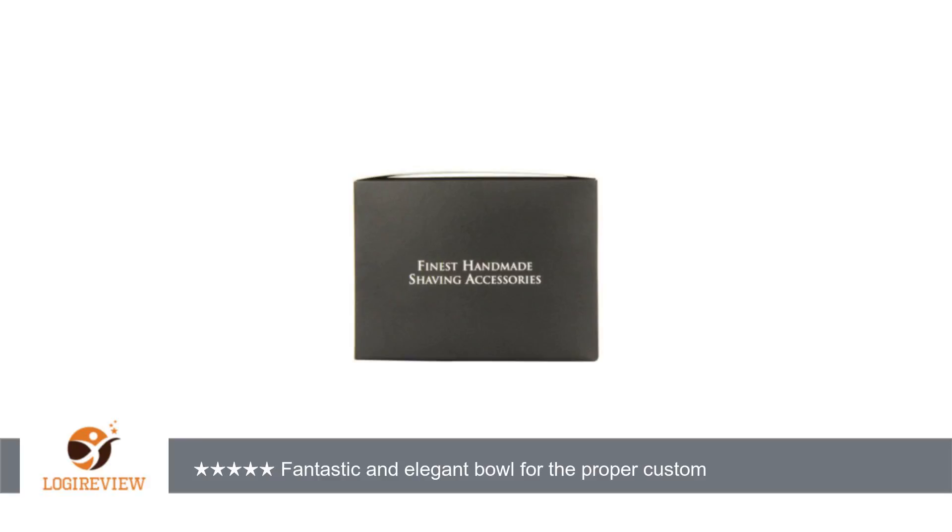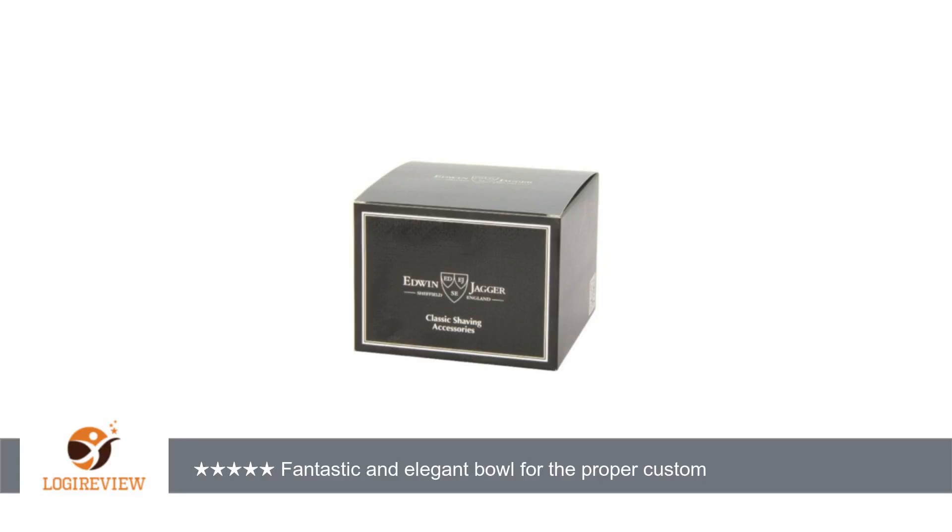Nevertheless, shaved greens work wonderfully and build a great lather. Its compact design fits well in small cabinets. Thank you for watching. Please give the thumbs up.